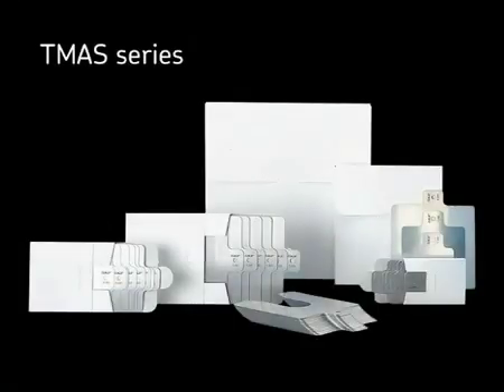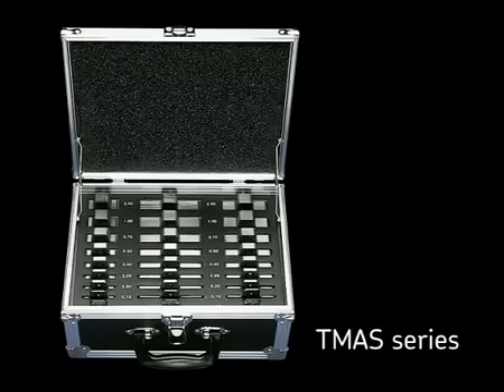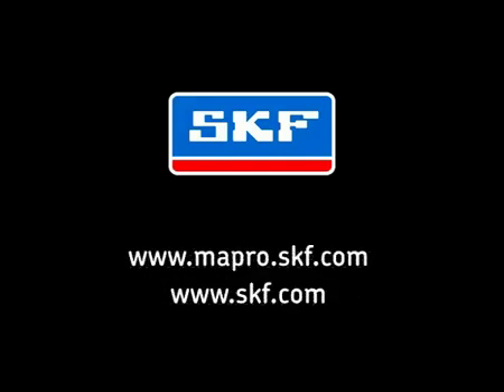SKF not only offers shaft alignment tools but a comprehensive range of shims supplied loose and in cases. For more information on these products and a complete range of SKF maintenance tools and lubrication products, contact your local authorised SKF distributor or visit matpro.skf.com.